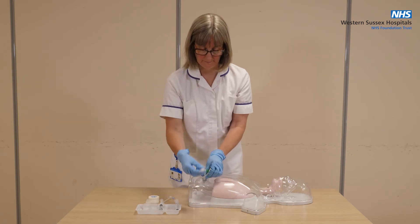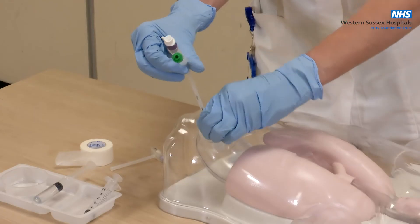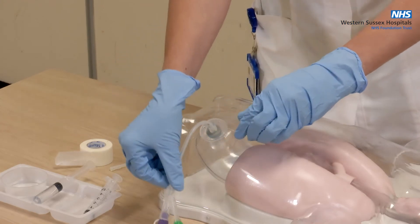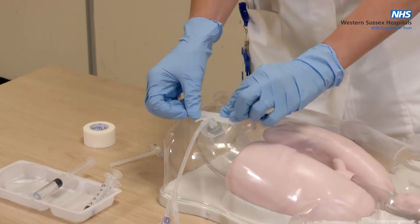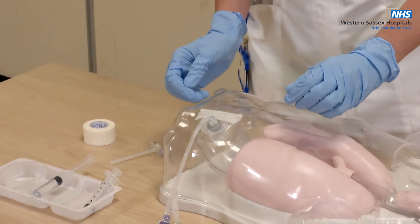Now, rotate the tube 360 degrees. Then, tape the tube to the skin using micropore tape. This is to avoid accidental removal of the tube.